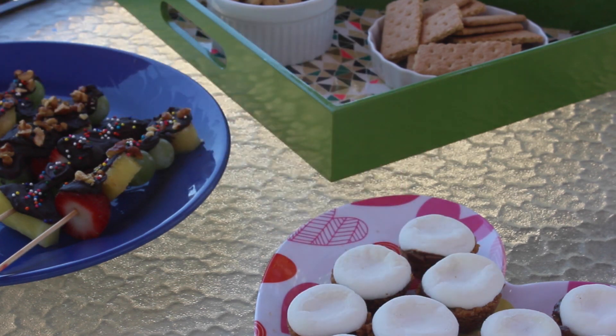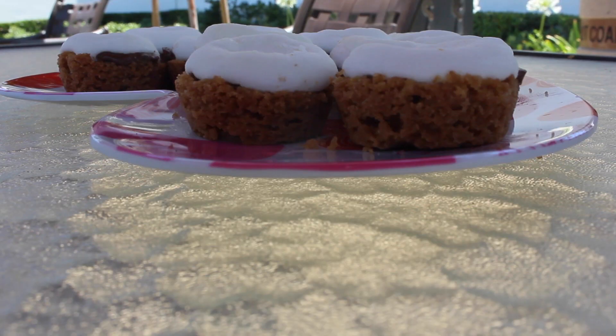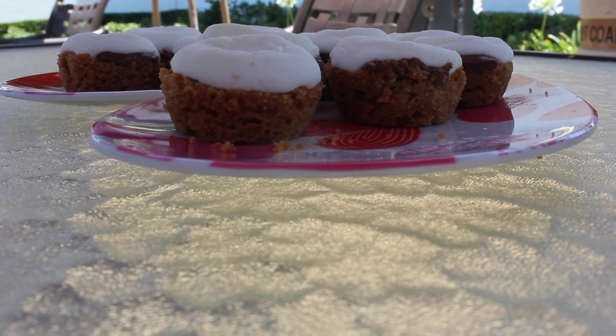Once they're cool, you can pop them out of the tin and serve them with your friends. They're definitely going to want some more of them because they're so good.